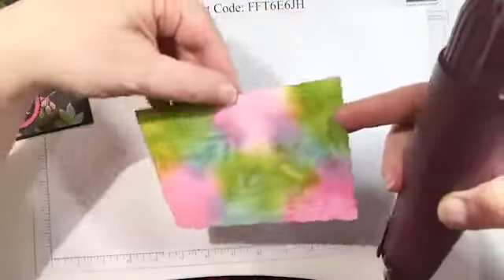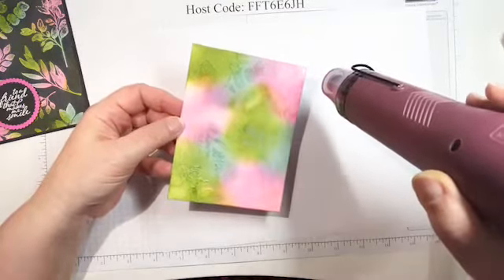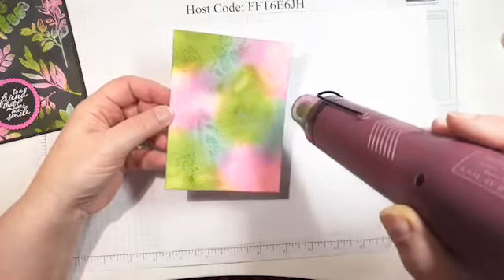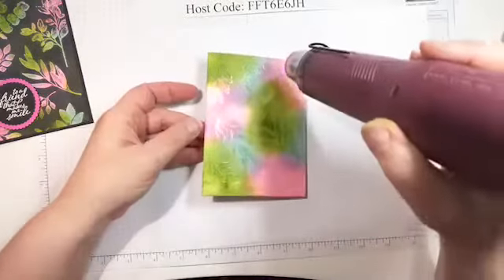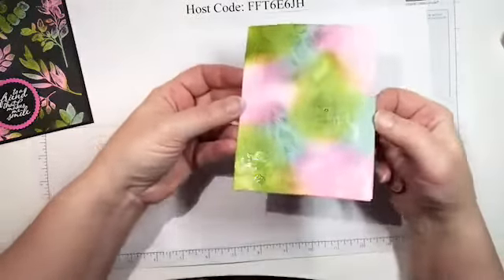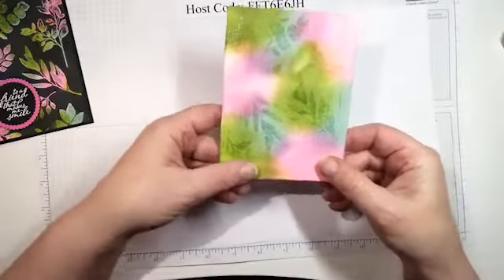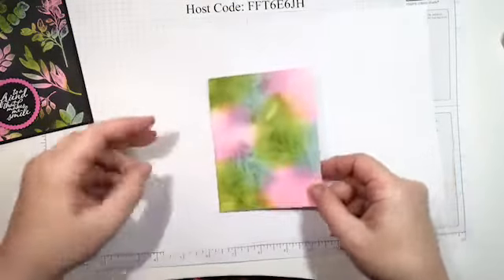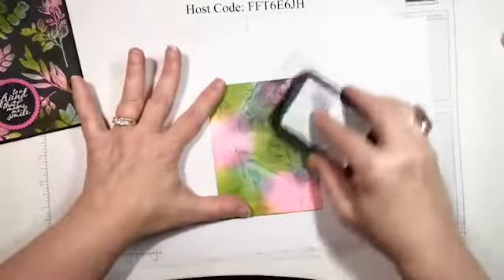Let me turn this around — it's getting hot on my fingers. Now I don't know if you can see the clear embossing on there. Welcome to anyone who joined late. Now's the fun part — you're gonna go 'no don't do that' — but I'm taking my Memento black ink pad and I'm just going to smear it all over.